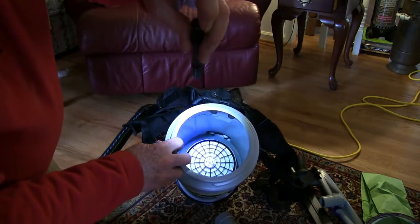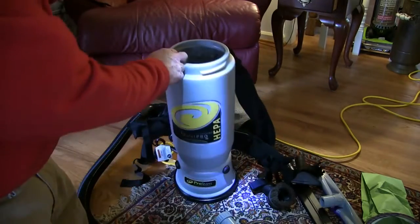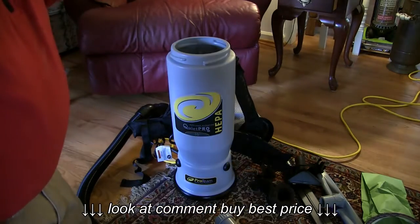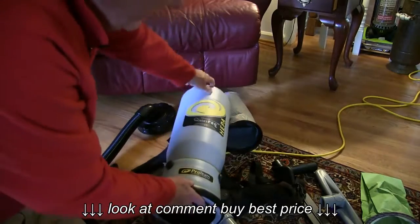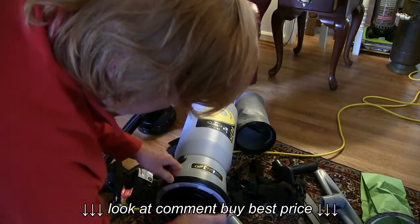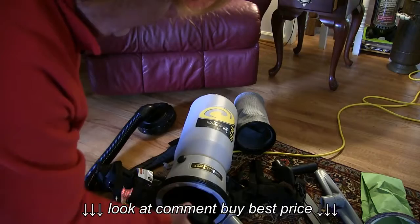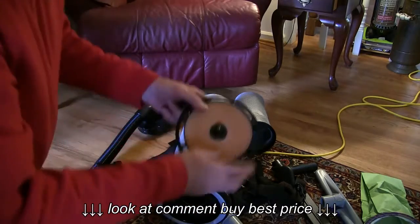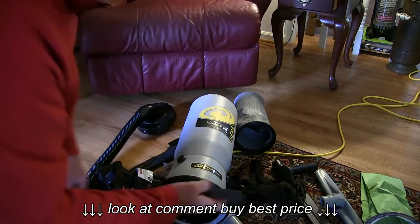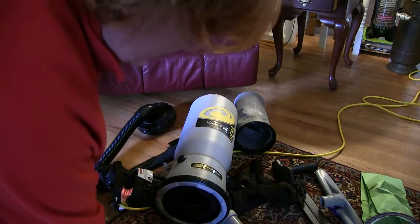Inside the canister it also has a HEPA filter — you can see that in there and it's removable. You can clean it out, but don't use water on it or you'll ruin the elements. You can tap it to clean it. The cloth filter can be cleaned with water. On the bottom it also has a final filter system before the air discharges, with foam filters and a rain filter in there. The filtration in this machine is really quite impressive.